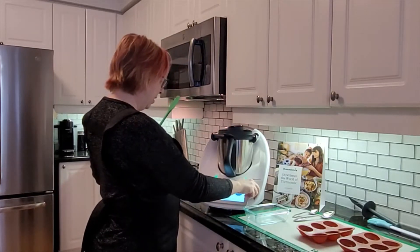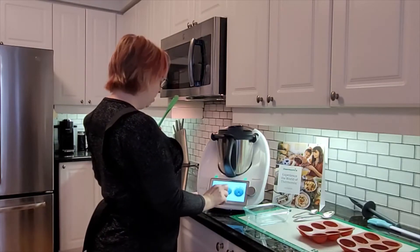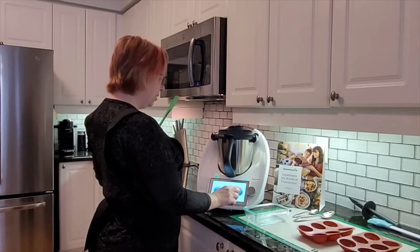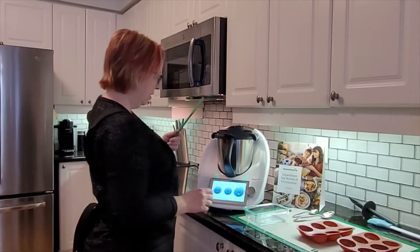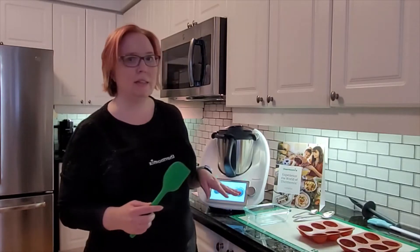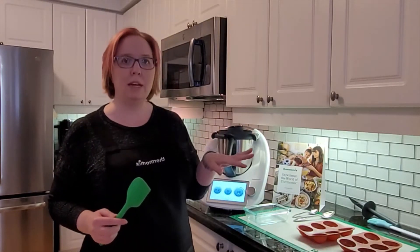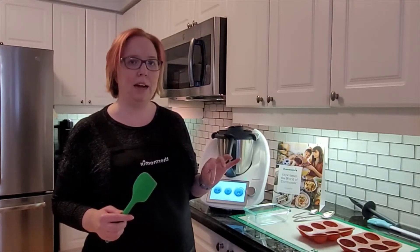We're going to melt it for seven minutes at 50 degrees Celsius and speed two, which will give it a nice gentle stir. Then we're going to turn the heat off and do another seven minutes at speed two but no heat — and that'll do the tempering. We'll pause the video for a moment and be right back.